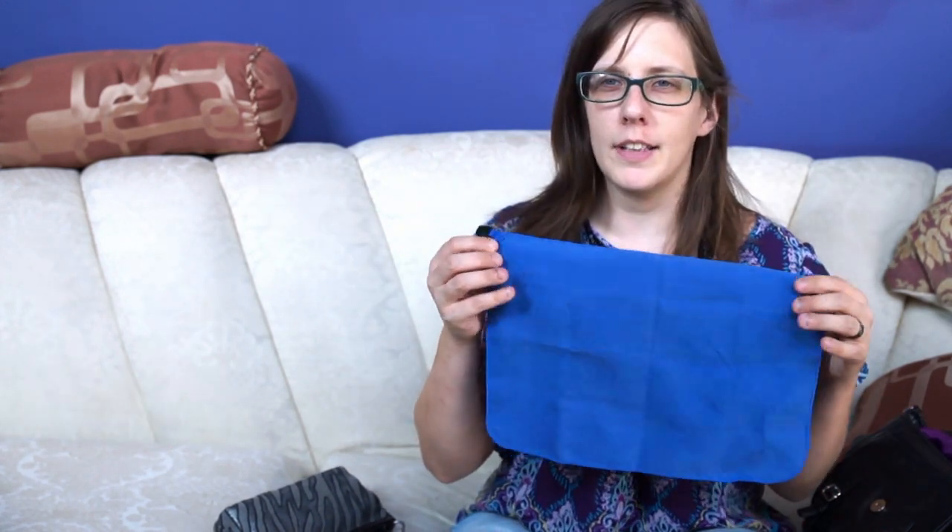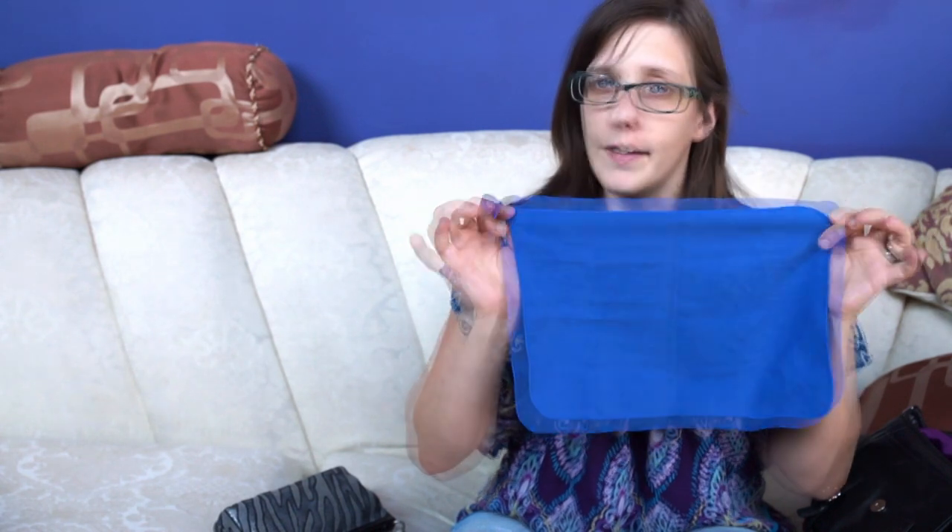These are about nine dollars at REI, and this one is a size small. They come in different sizes ranging from a little bit smaller than this to really pretty big, and this seems to be the best size for me. If I'm going to go on a vacation trip, a hiking trip, a road trip, or any type of trip where I know I'm going to be away from home for a while, I bring this — which is my amputee survival kit.